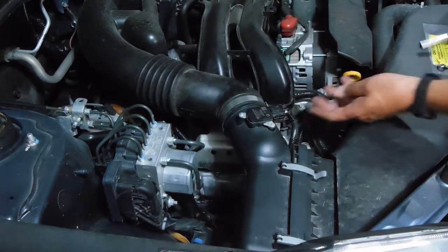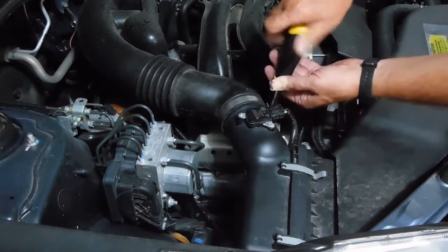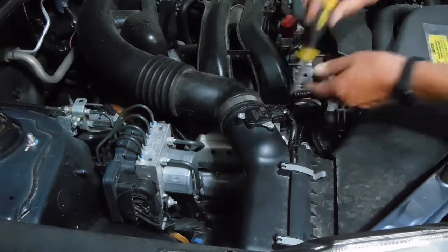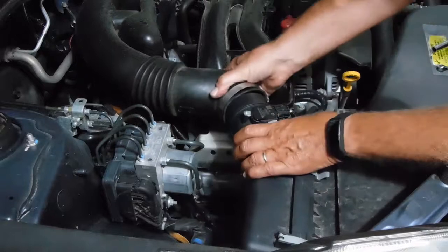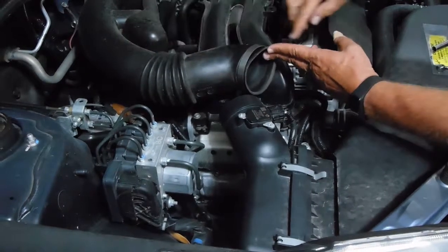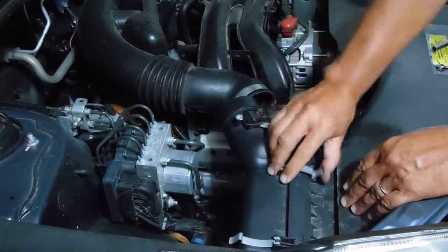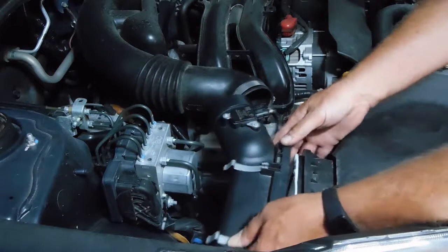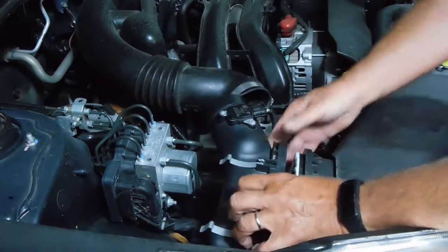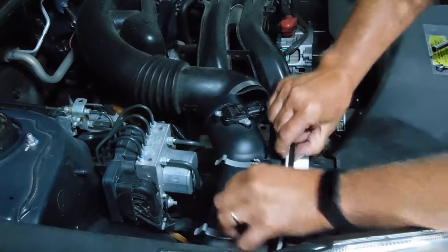There's a band here — a 5/16ths nut driver will loosen this, and all you need to do is loosen it enough that you can just slide this air tunnel. There are just two clips here; you pop them up and now this will slide back enough that you can reach in and bring the air filter out.